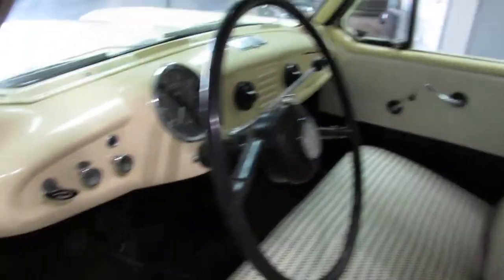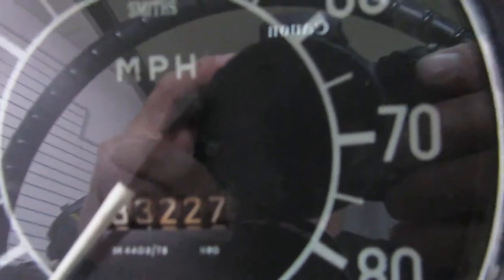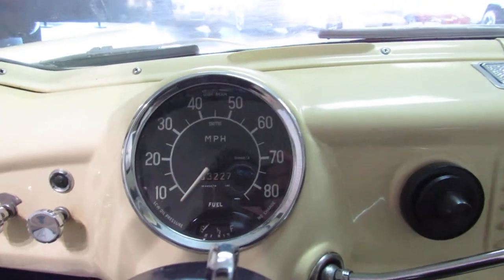So we'll hop in here. I don't exactly fit very easily, but it's not bad — there's plenty of room in these little guys. It shows 83,227 miles. I don't know if those are real or not; obviously it's exempt on miles due to the age.